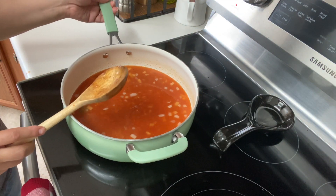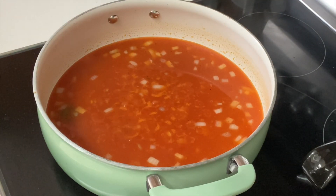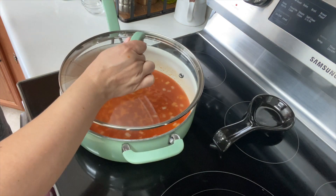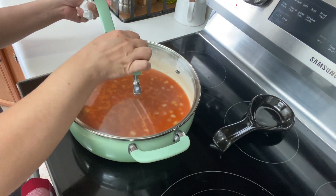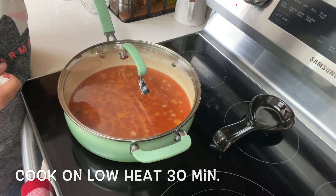Let it sit for just a little bit until you see it come to a boil, which is going to happen fairly quickly as you can see. Cover it with your lid making sure it's nice and tight. Turn your heat down to low and we're going to cook for 30 minutes on low heat.